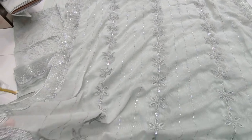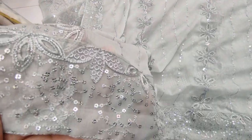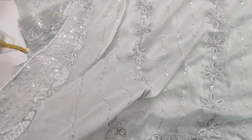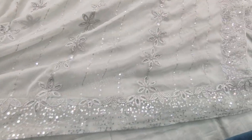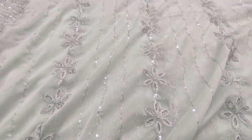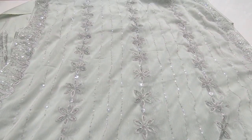The chiffon embroidery door is ready to be made with it. This is a fabric. This color is also an anvia color. Thank you.